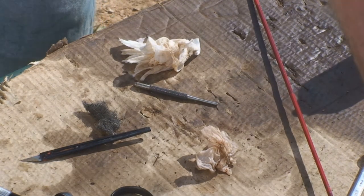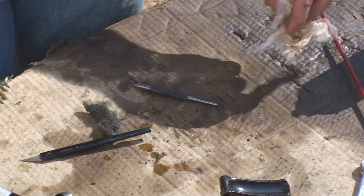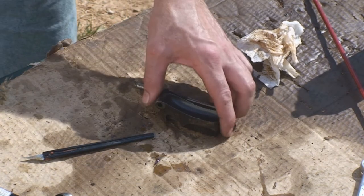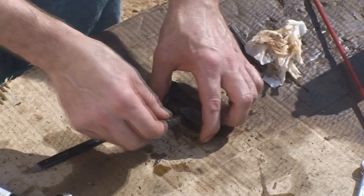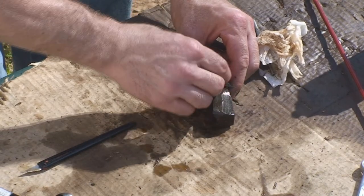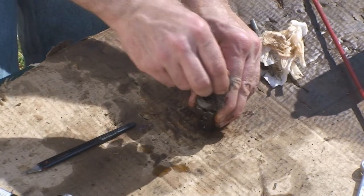I'm going to strip the block assembly now. For the block assembly, when I strip it, I'm going to use some heavy steel wool to wipe off the heavy grease. Right now the stuff has been really softened by the brake fluid and it's just more or less wiping off with the steel wool rather than me actually having to scrub it.